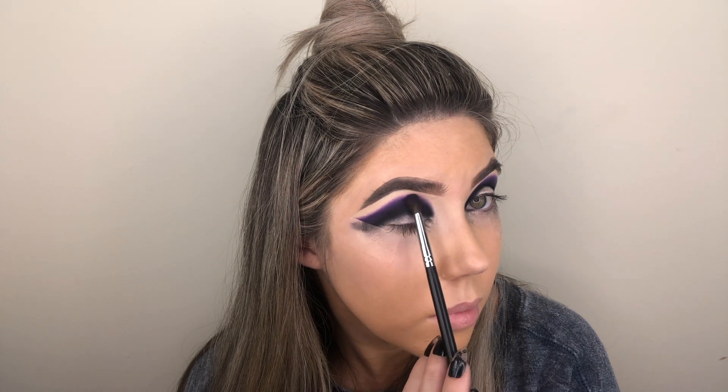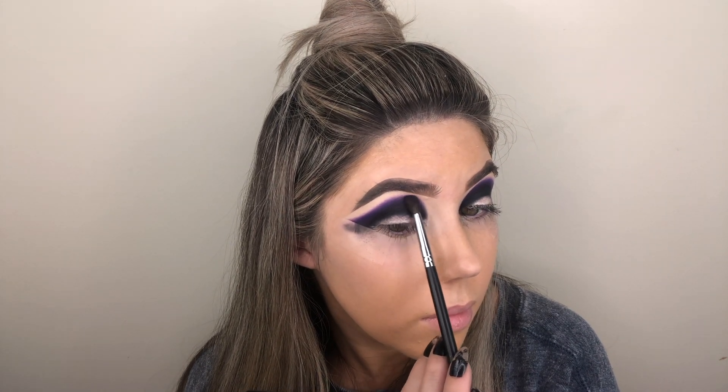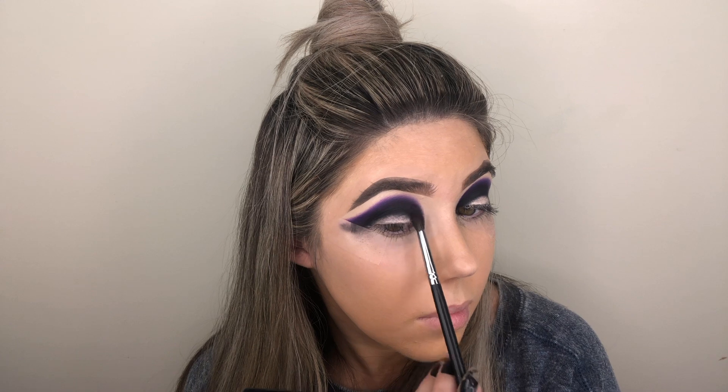Then I'm going to be going in with the Morphe M507 brush. This is personally my favorite brush from Morphe and I'm going to be going in with the shade Living for Lavender mixed with Purple Power and blending that out.